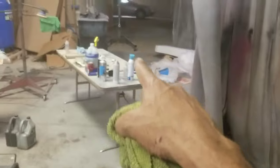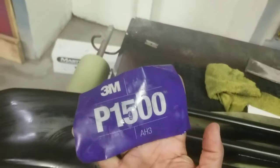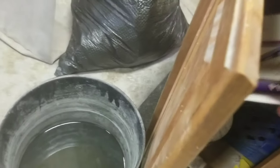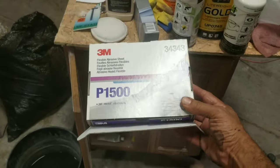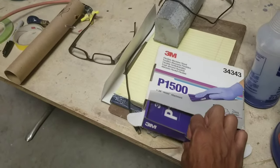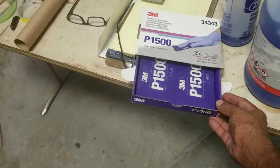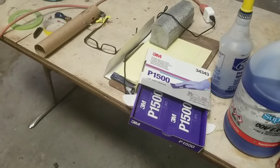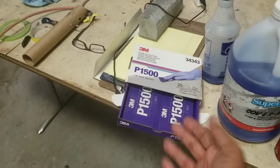I had to wet sand it with this 1500 grit film from 3M — it comes in a box. This stuff is not cheap; this is what body shops use. When you open the box, it operates like a little drawer. These sheets are stuck together and you rip one apart, then use it with a sanding block that has velcro to keep it from coming up, or you can use it by hand on irregular surfaces.